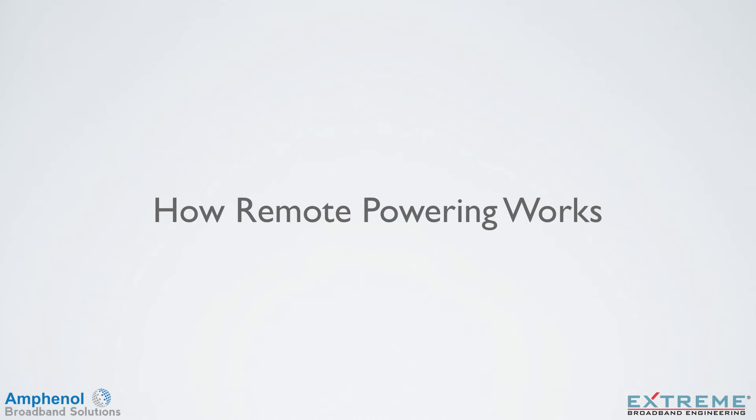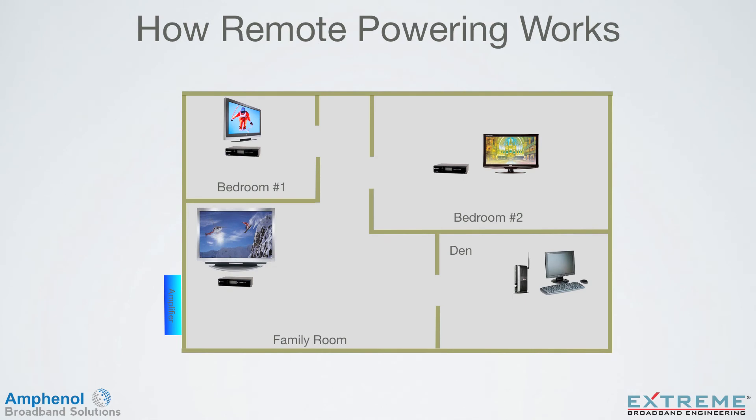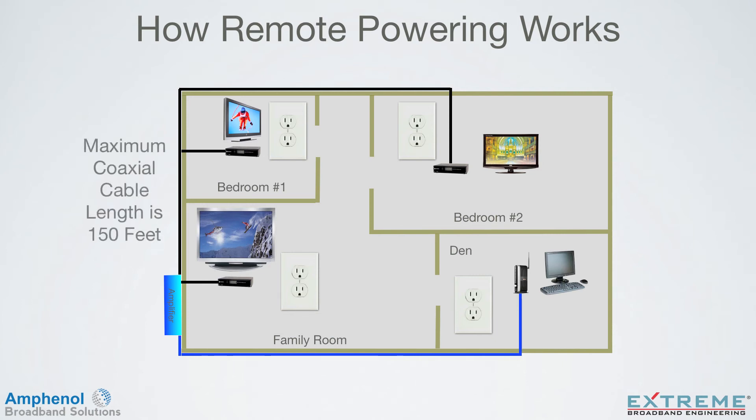Let's look at how remote powering works. Remote powering is the ability to power the amplifier from any location where there's a cable and electrical outlet close together. Typically, this could be any location where cable outlets are located, as the end consumer device needs power to work. The maximum length of the coaxial cable is 150 feet, but will probably be less due to the attenuation of the cable to RF.